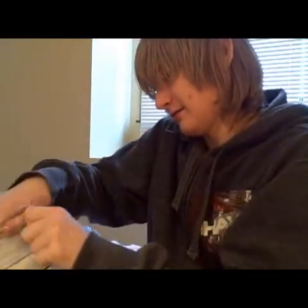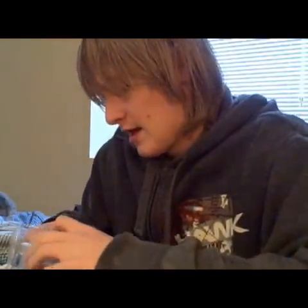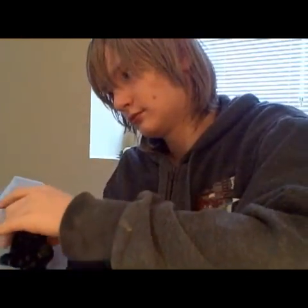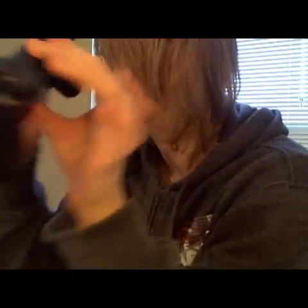There it goes. There we go. These things are impossible to get out. There we go. Yeah, what do you expect? It's a DualShock 3 controller. There's nothing much more to say here.